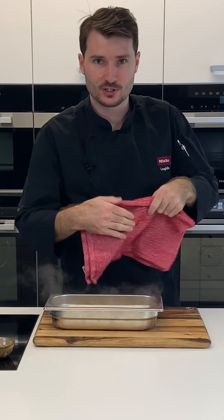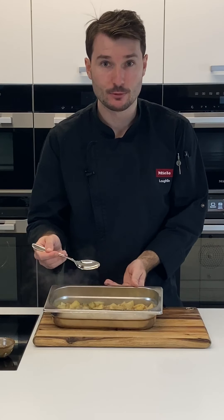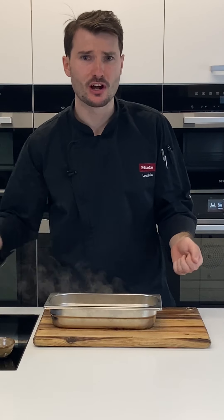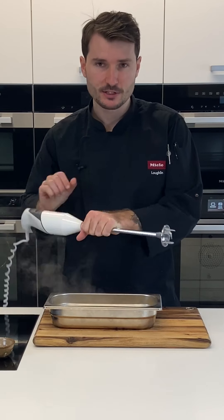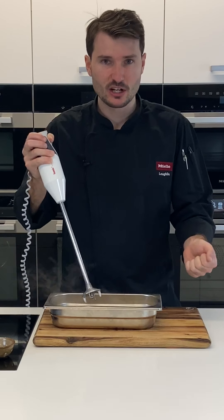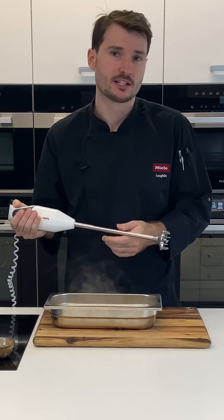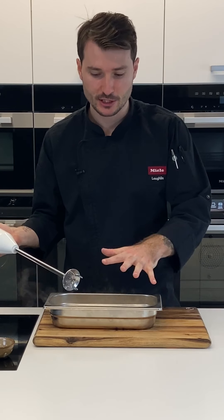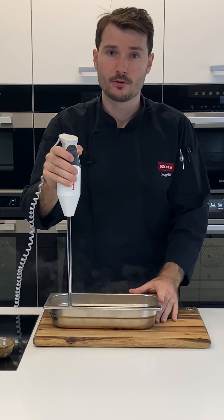The apples are all cooked. Grab a spoon — if they mush up completely like they have here, you're ready to go. If you don't have a steam oven, this can be cooked on the stove on low and slow until they break down. I'll use a stick blender and pulse until smooth. You can blend to the consistency you like — chunky or smooth, it's free reign.